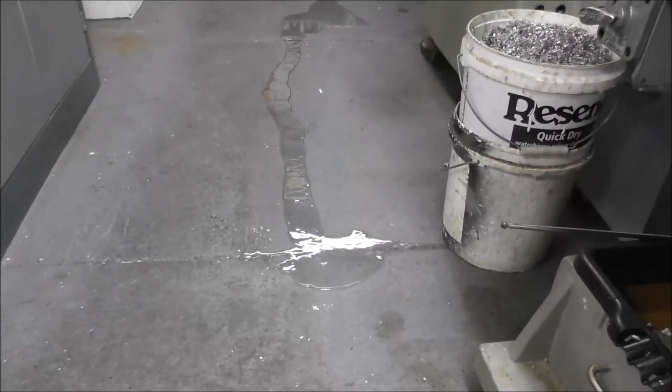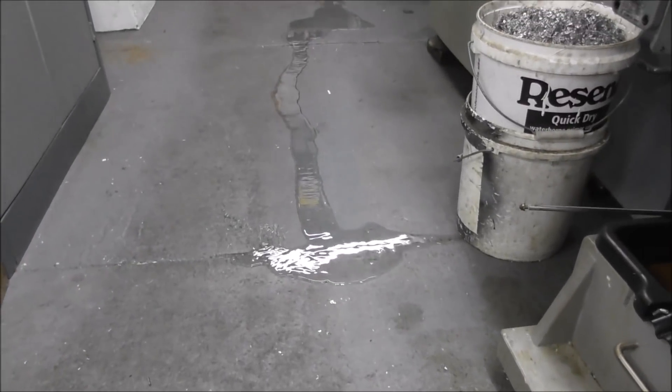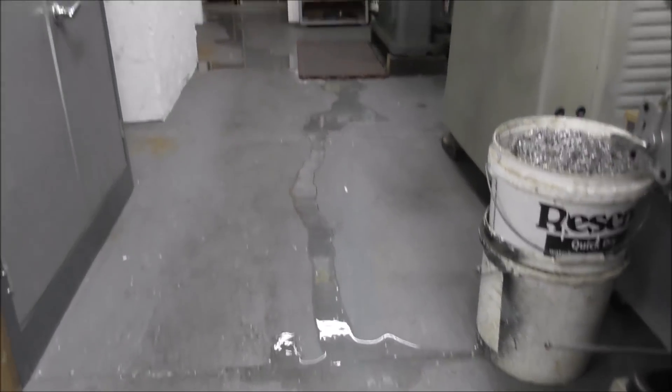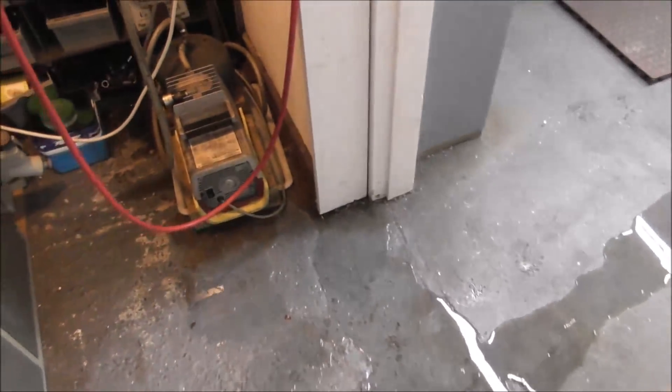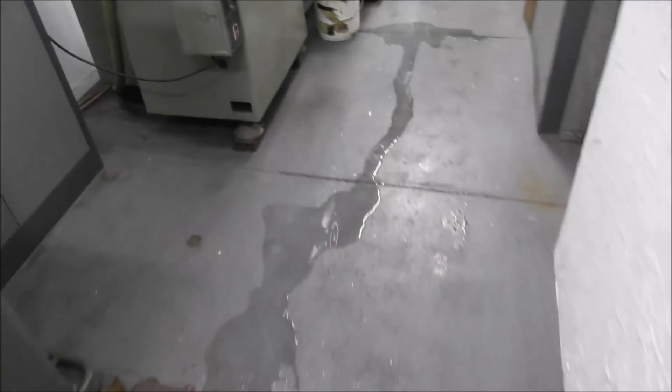Well, this is a blasted nuisance — it happens about once a year. Heavy rain of a particular kind finds its way in. There, now we've got a leak in the workshop.